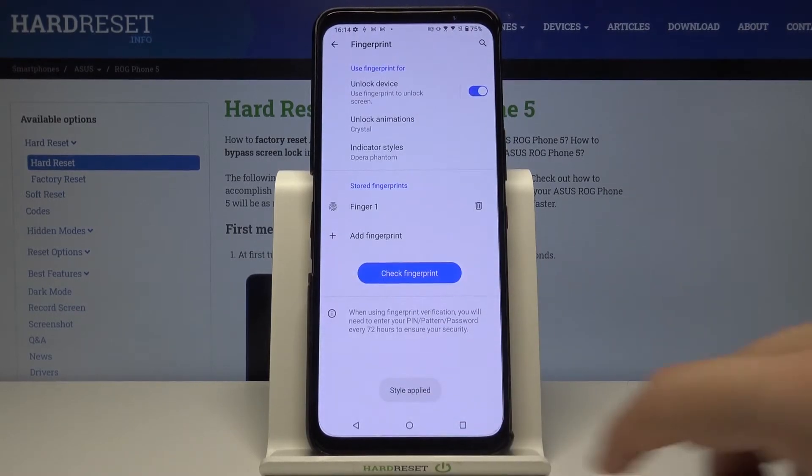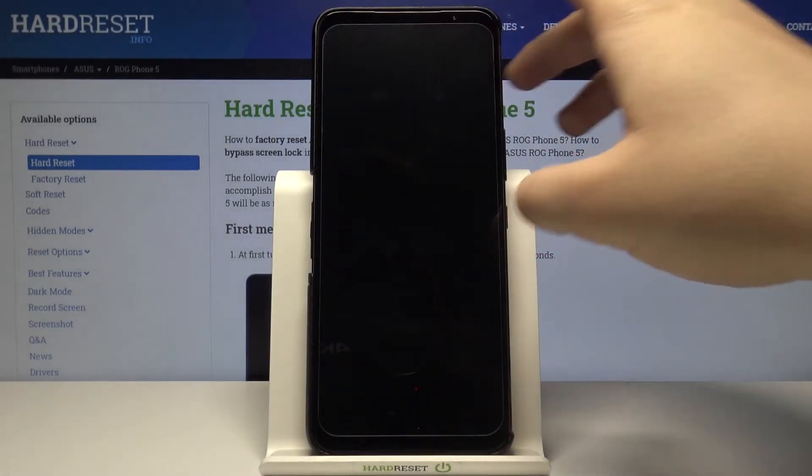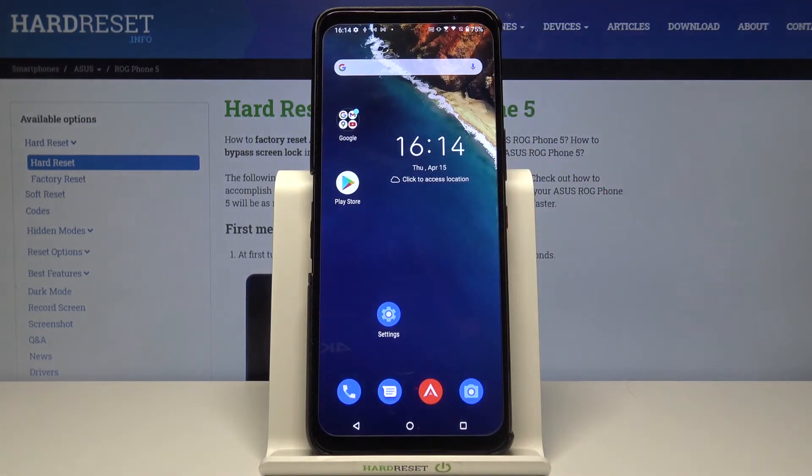Let's go for Crystal. Tap Apply and right now just take a look how it works. As you can see, it has changed.